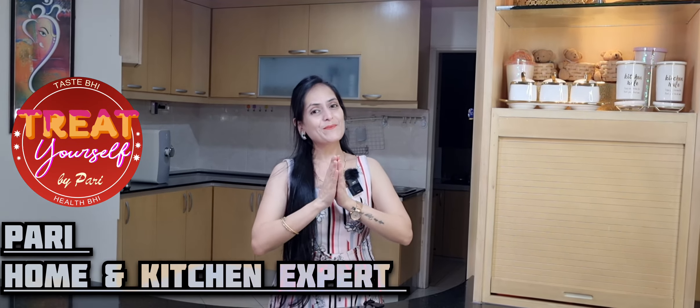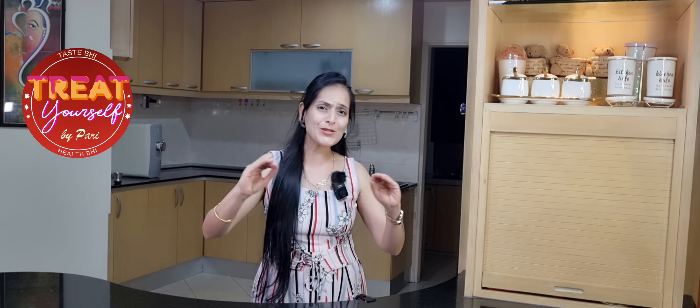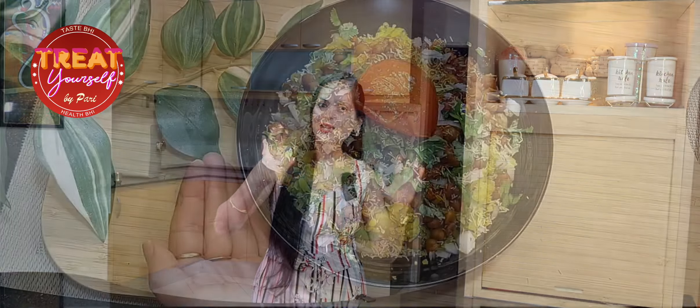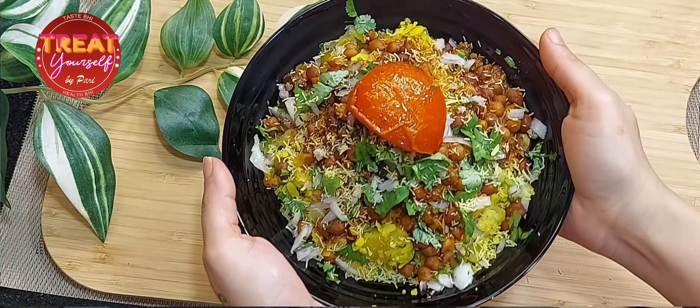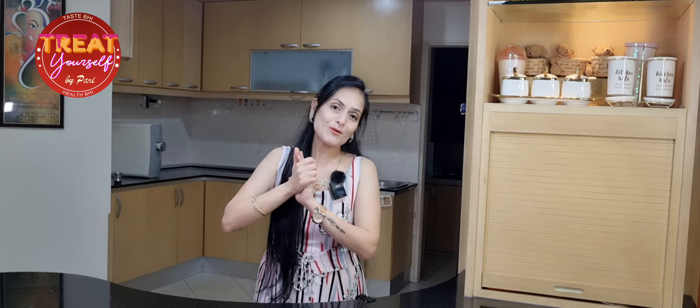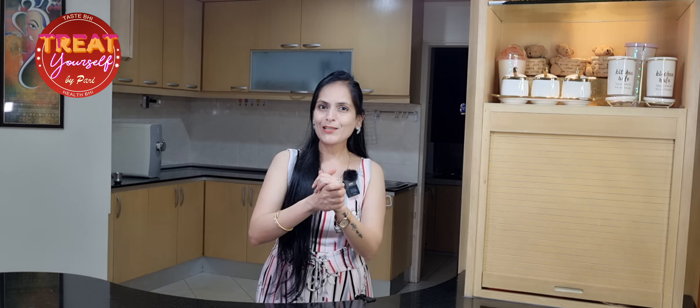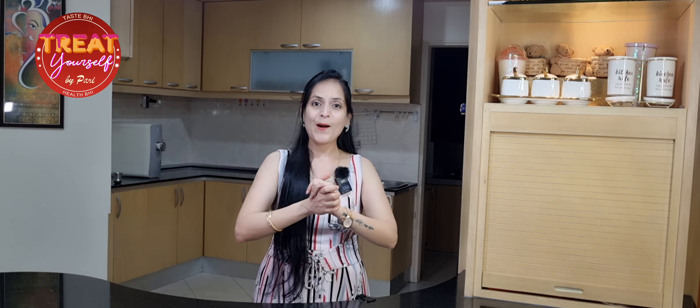Hi, Pari here. Welcome to Treat Yourself. Today I am sharing with you Nagpur's most famous street food. This is called Tari Poha. There are two components in it — one is Poha and one is Tari, which is very spicy and very tasty. I am going to tell you both components very perfectly. If you make it like this, you will feel like you are actually eating Tari Poha on the street.